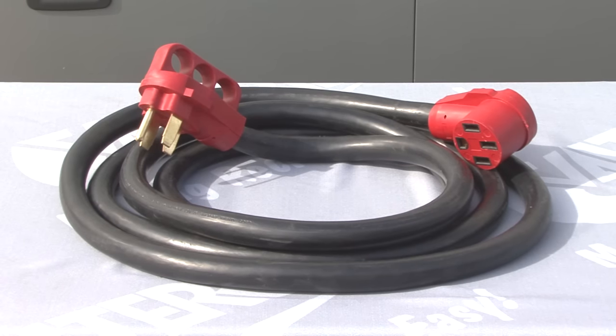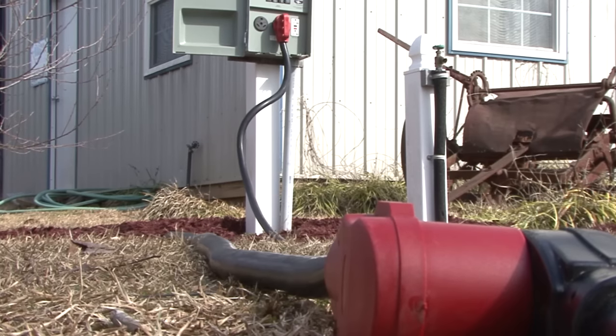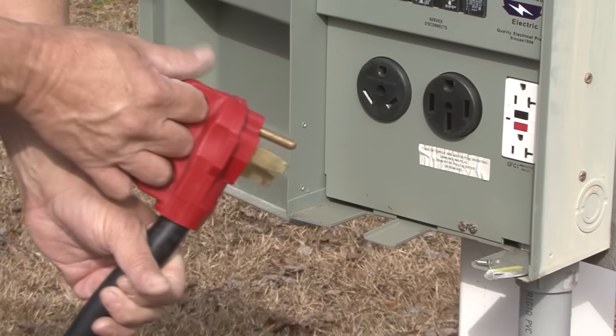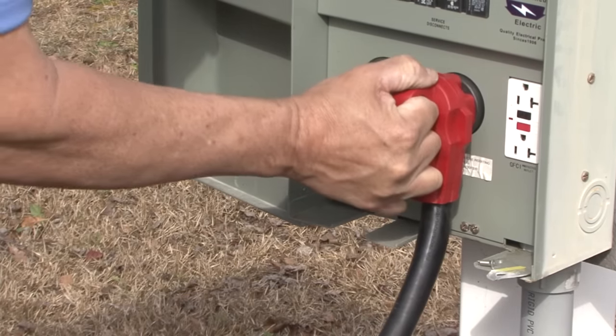The heavy-duty construction is designed to withstand outdoor conditions, and the finger grip male plug-ins make connecting and disconnecting easy and secure.